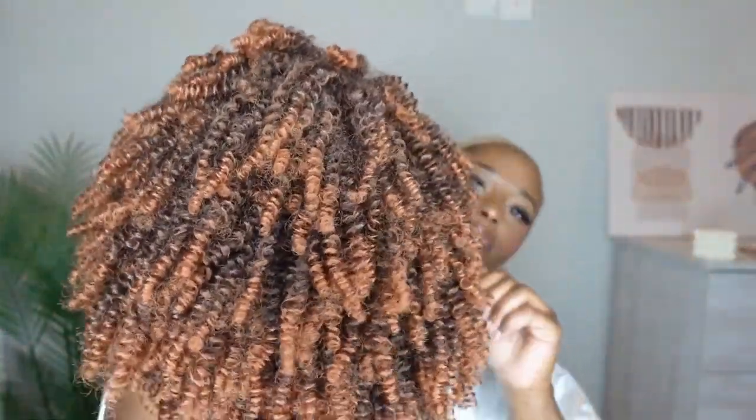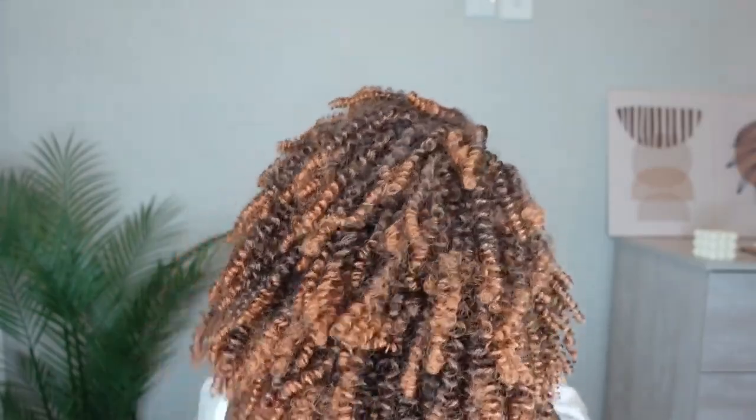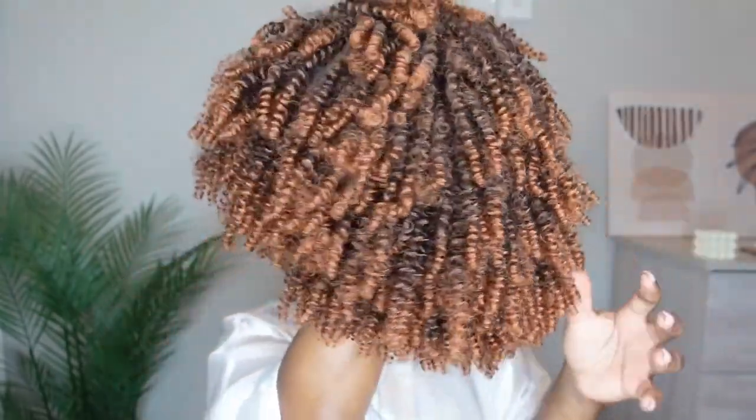Honestly, you don't even need a wig cap — they didn't even provide any of that. I just have it on for extra security. And this is the wig — I just shook it a little bit, that's why it's looking like this. I didn't do much to it; I just shook it.